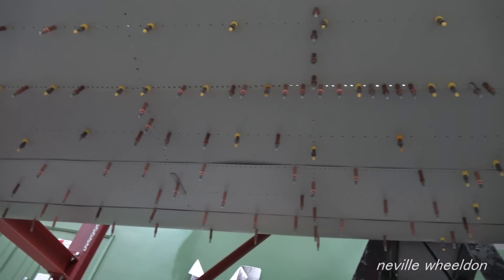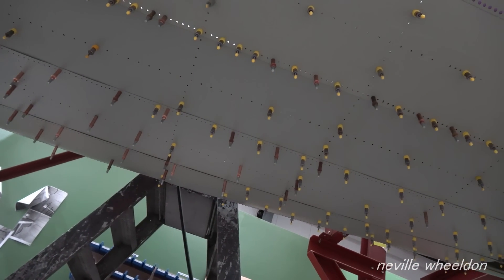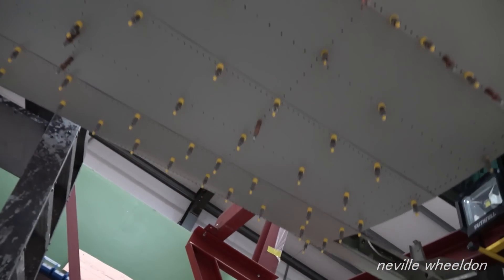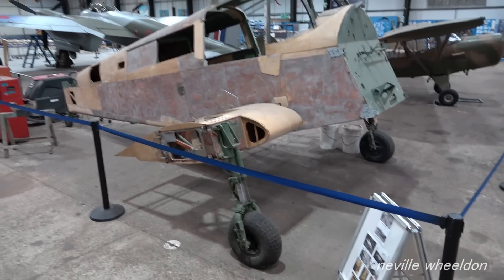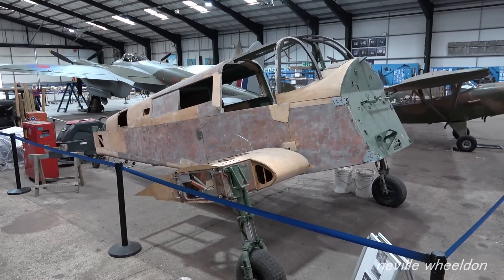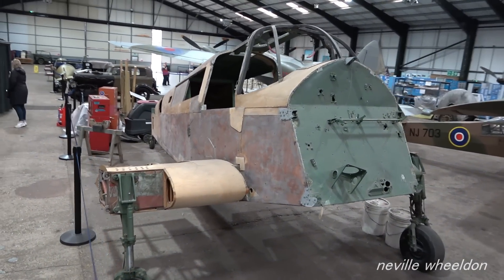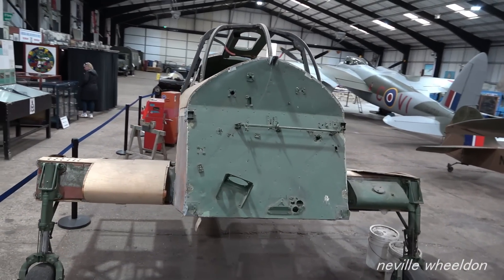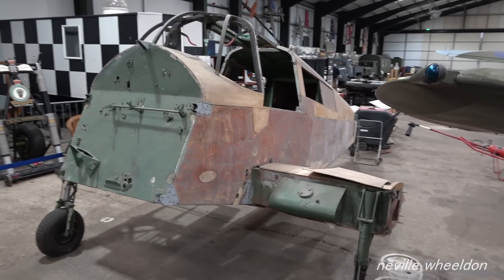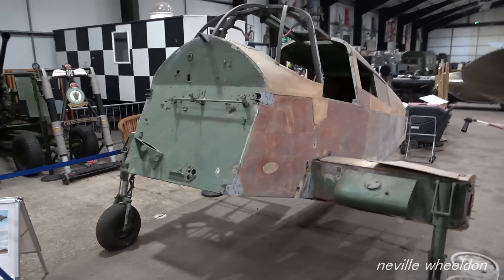The underside of the fuselage still has to be riveted. We had a comment from CMG video 169 about the Proctor project. The fuselage is in the hangar, but there's been little progress in the last two years. All staff energy is focused on the main project — the Lancaster. The wings are also believed to be in storage.